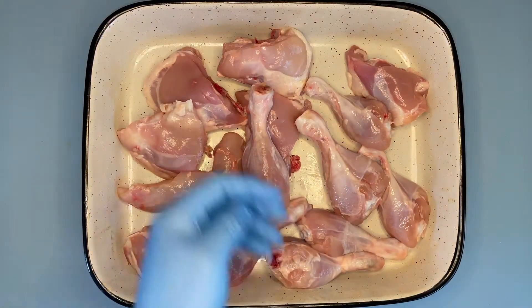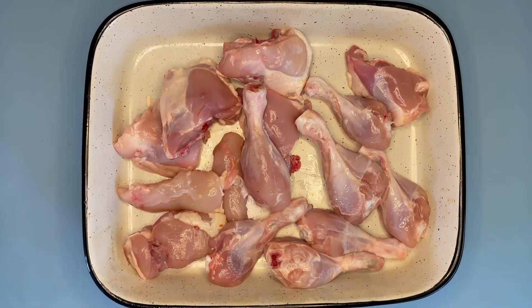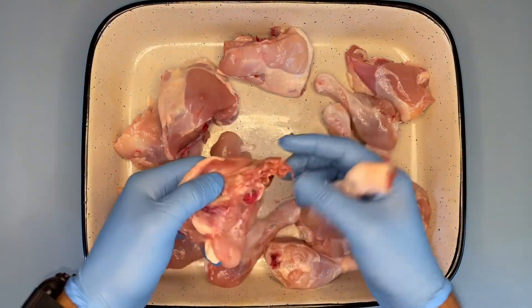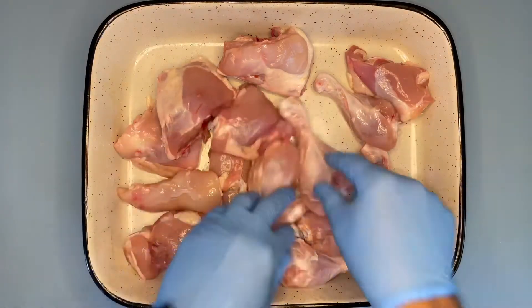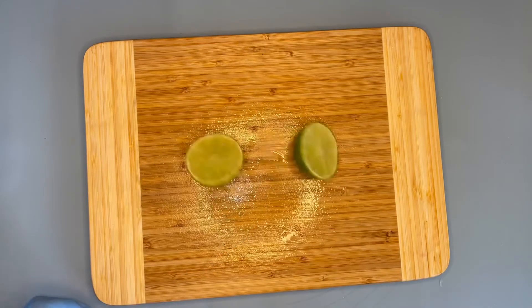For this recipe you will be needing around one kilogram of chicken — you can use any part, but I prefer the back or leg part. Now I'll be taking one lime, cut into two halves.